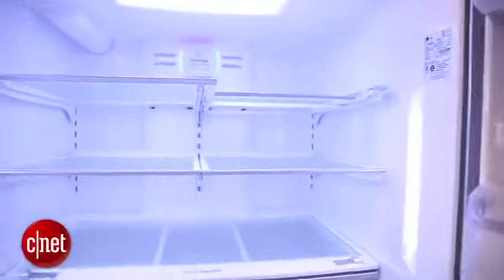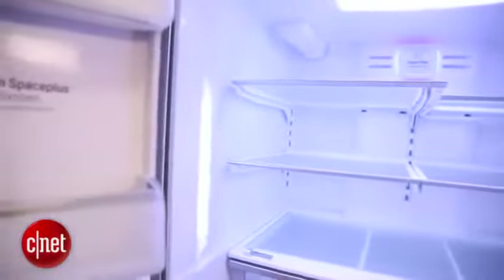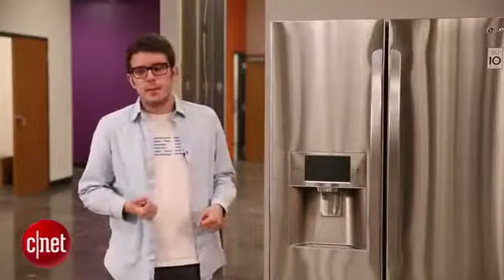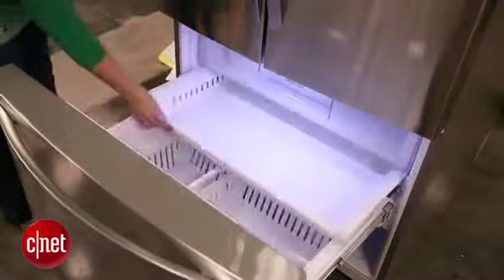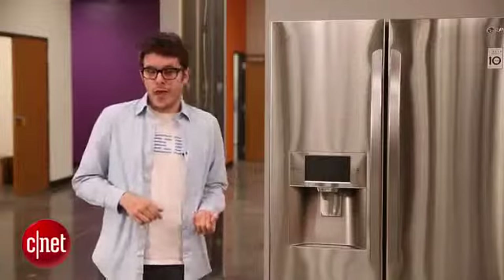Now this fridge has a capacity of 31 cubic feet, and that's quite a lot. The average adult needs only four to six cubic feet — that's about two mini refrigerators worth. If you have a big family this might be great, but if you are just looking for a fridge for your apartment or want to share with a roommate or two, this is probably too big.